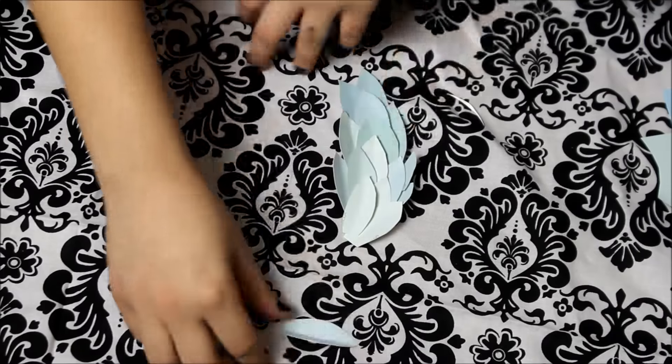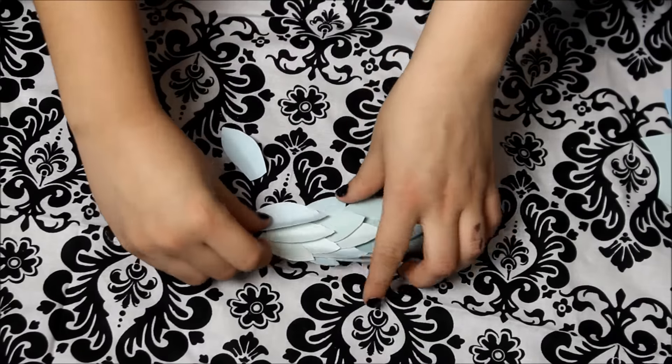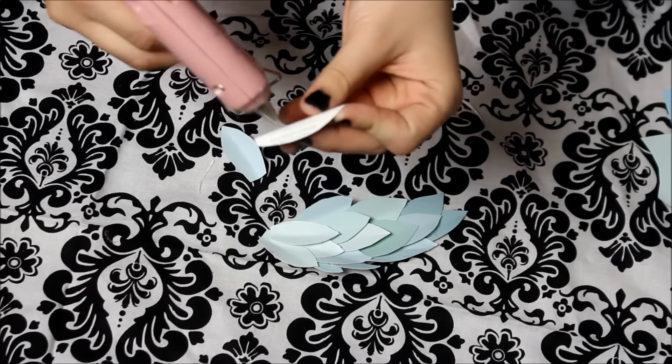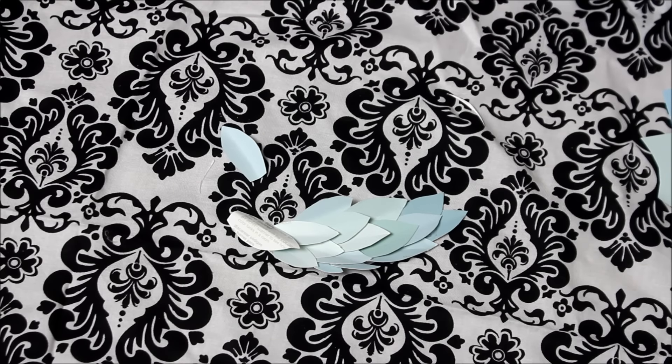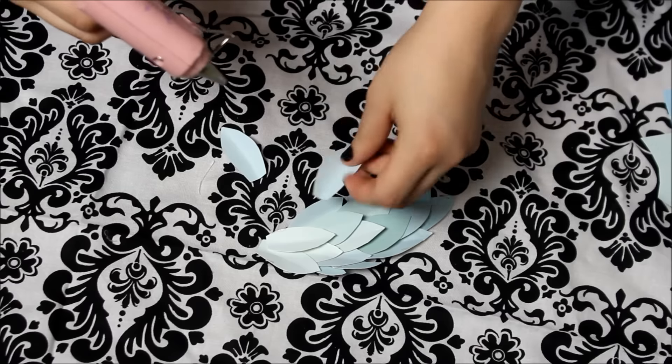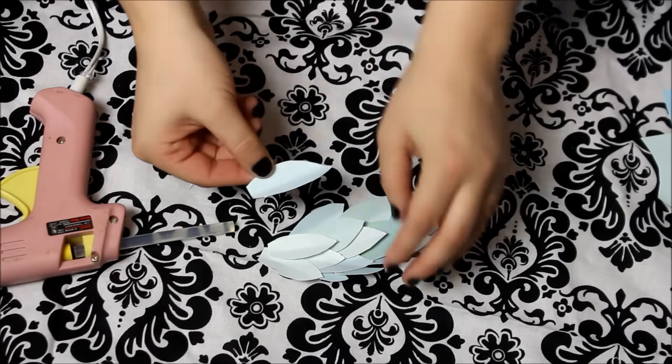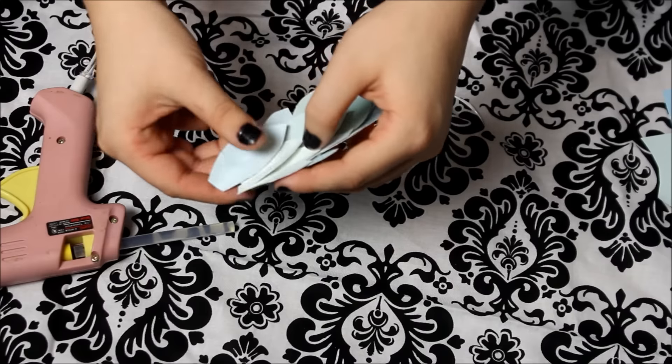Now on to making the actual wreath. I already put together part of it, but it's not that hard. All you do is kind of just lay them out and start hot gluing them all together. You want the hot glue to be on the backs of them so that it's not visible, and you're just going to stick them all together.